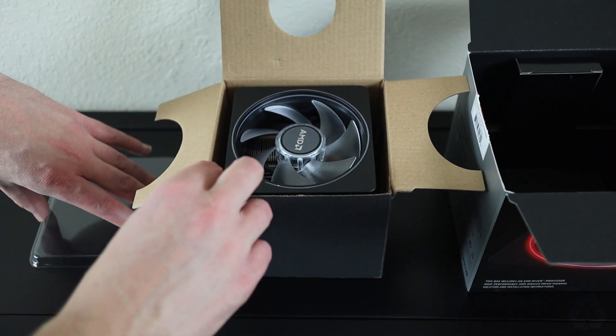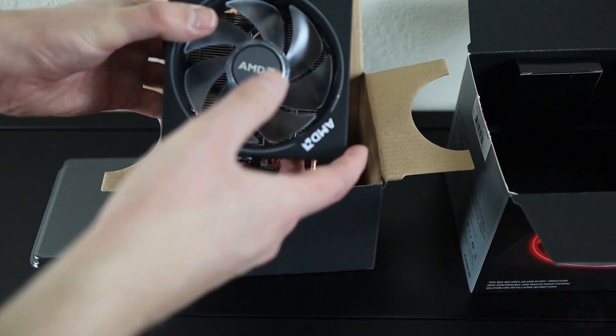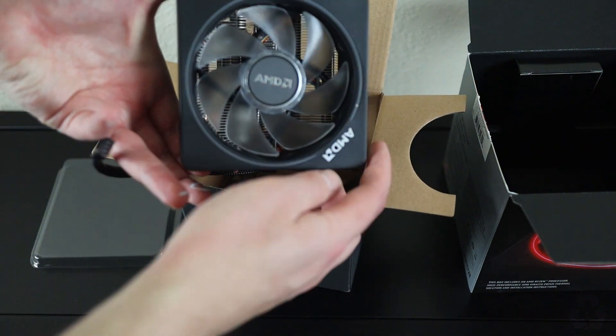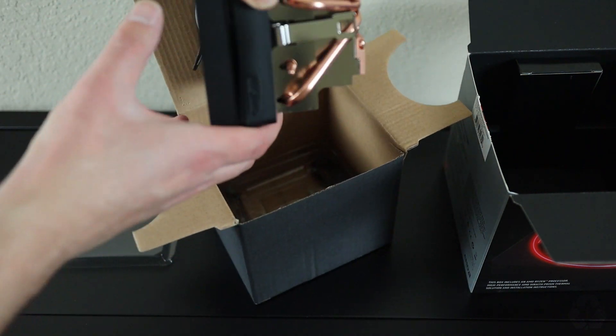Luckily, if that happens to you, it's not too big of a deal. There's actually plenty of it on the bottom, and it's nothing that a tube of Arctic Silver 5 can't remedy. This thing is gorgeous though — the fan is roughly 135mm, and the heatsink is pretty decently sized while not being too obtrusive.